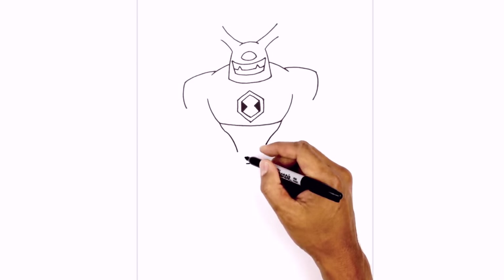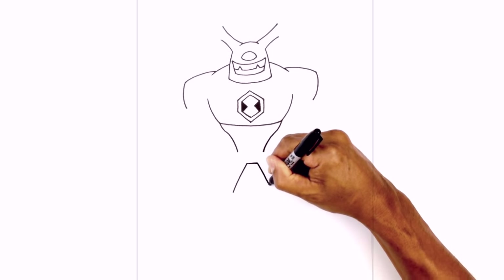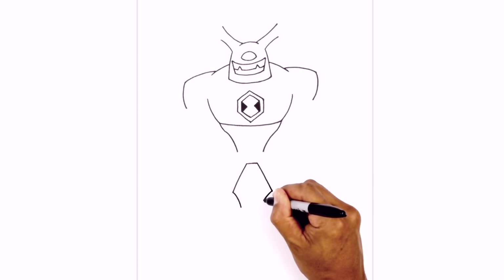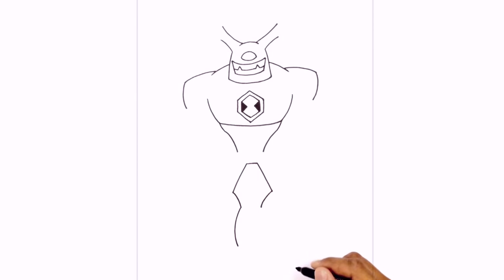Now we're going to start working in the legs. From the inside at this point we draw a straight angled line going down towards the inside of the knees on both sides. Now we're going to draw the calves, curving in and down. Then we're going to curve and round up all the way down towards the heel — starting on the left side we'll go in and then back down.